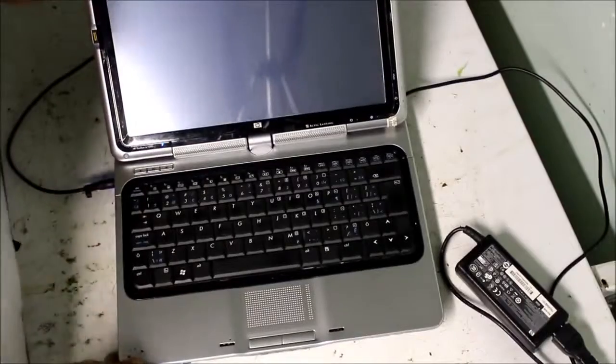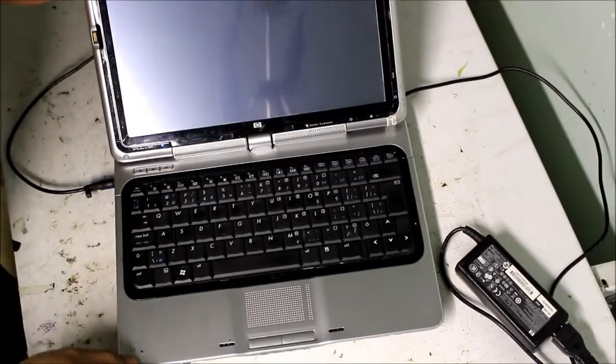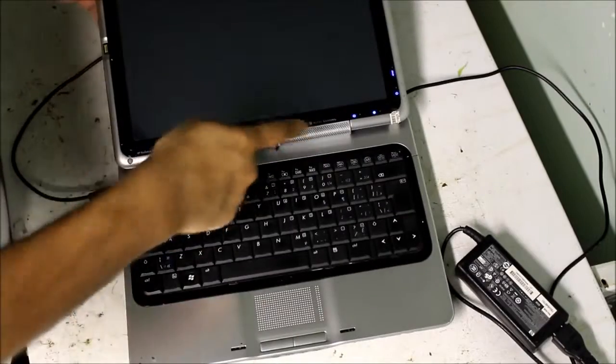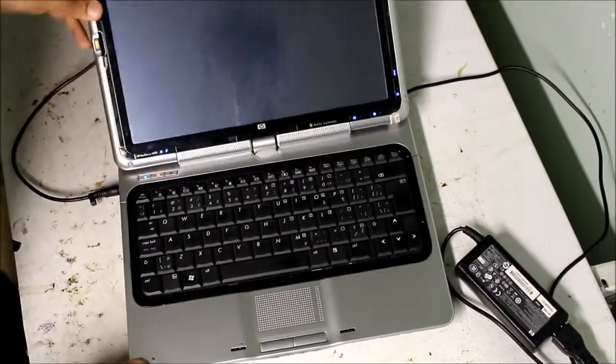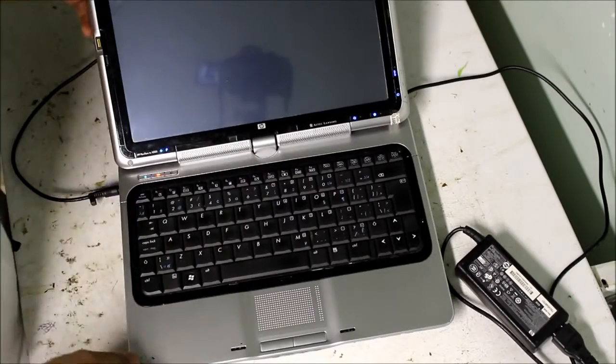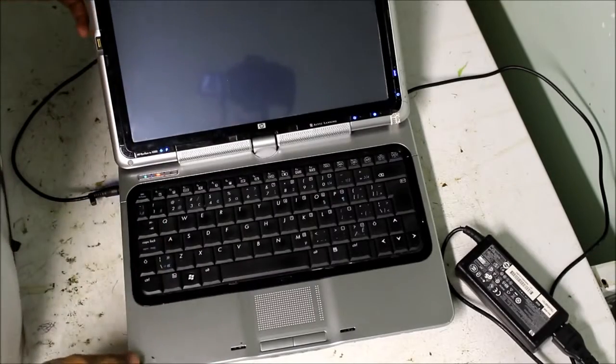Here I have an HP Tablet PC, it's a TX1000, and the problem with it is that there's no video. As you can see when I turn it on, all the lights come on but it doesn't boot up. So we're going to do a tear down of this laptop and see if we can figure out what's wrong inside.